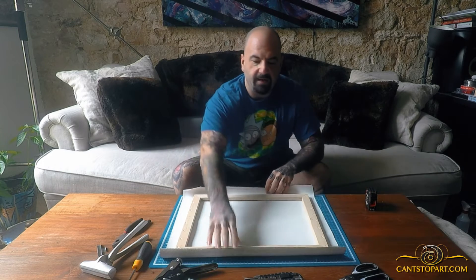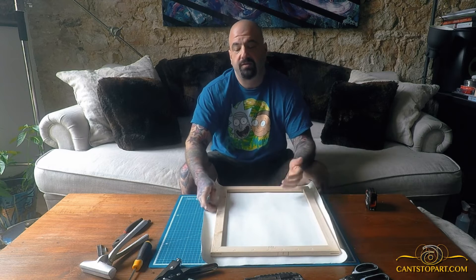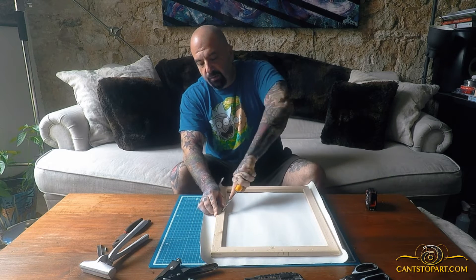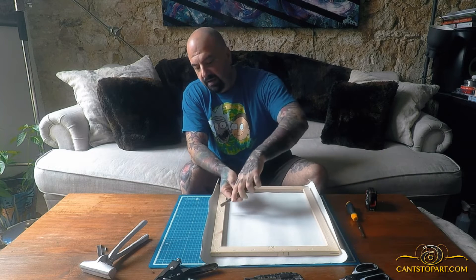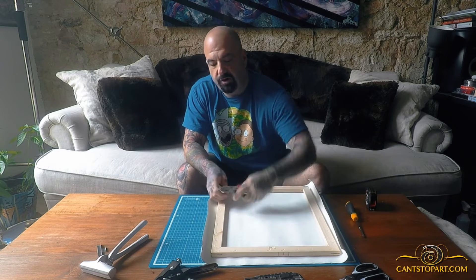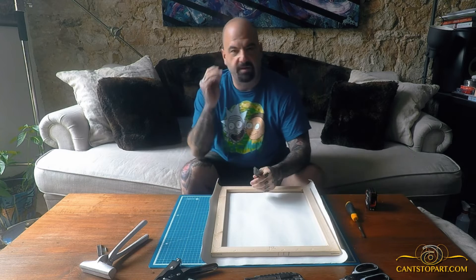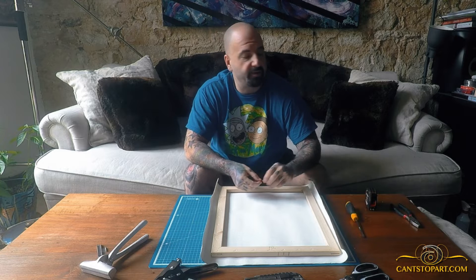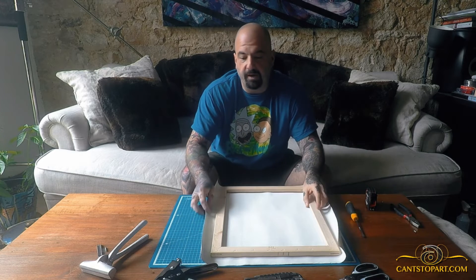Maybe you have some old staples left in your frame — I purposely put one in to show you how to remove them. The way I do it is with a screwdriver: dig under one side, cock it up, then take a plier and twist and turn. When you turn it, the staple comes up more cleanly. If you just try to yank it out you'll sometimes break the staple, especially if it's old or been there a long time.